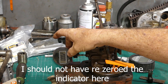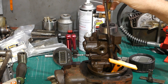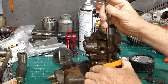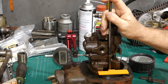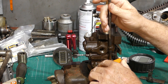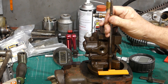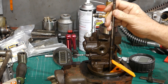Now testing the 3D printed tool. We start at half a thou — about the same starting point as with the original tool — hold it down, and we get 82 and a half thousandths of an inch travel.